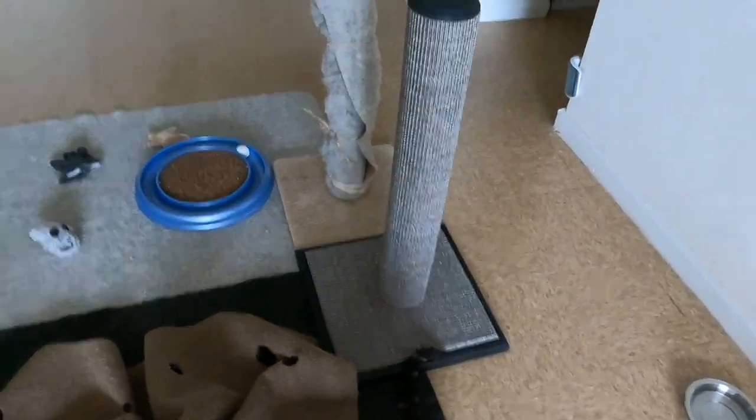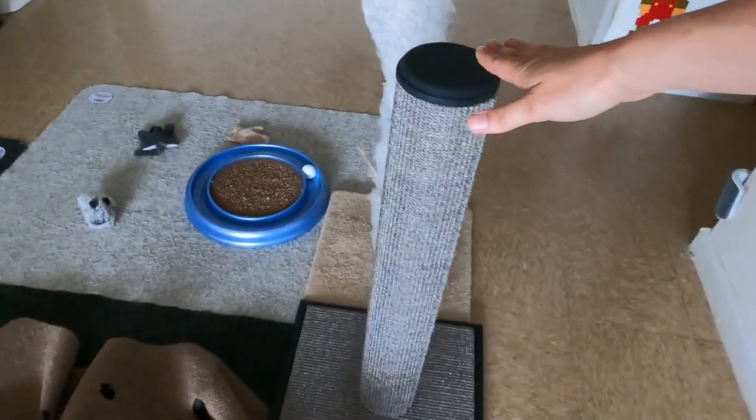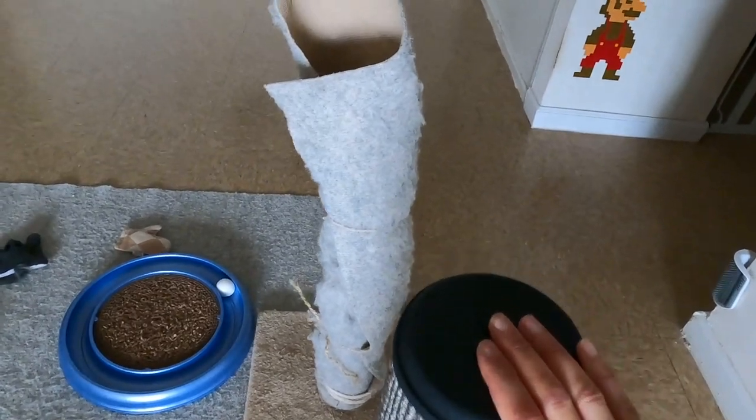Hey friends, it's Jess and Jericho and we're going to show you how to put together this scratching post and how to get your cat to use it. The first tip for setting up your post to get your cat to scratch on it: put it next to your cat's current scratching post.